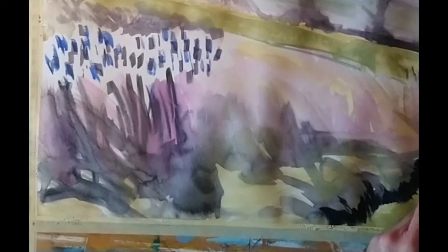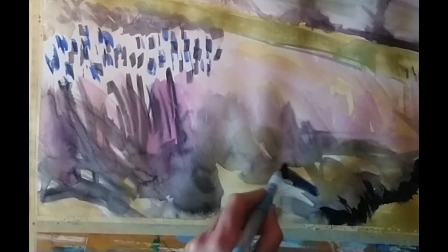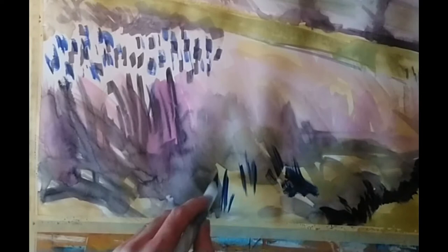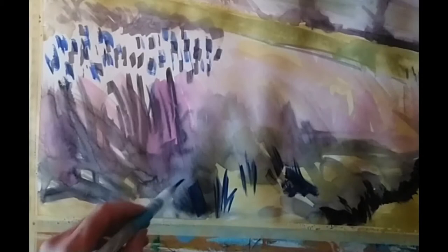Having let those initial washes and brush marks dry, I'm now coming in with a rather darker, thicker watercolour mix — a deep green here. For the palette: I'm using alizarin crimson, French ultramarine blue, cadmium yellow, and burnt umber — and that's it basically.